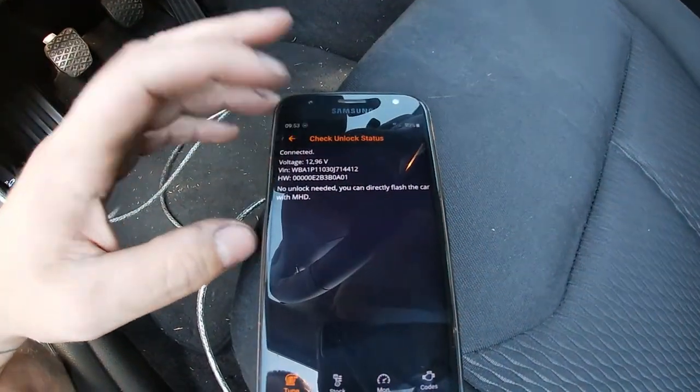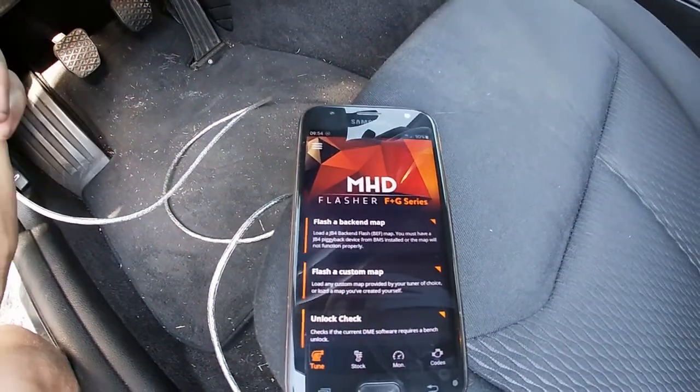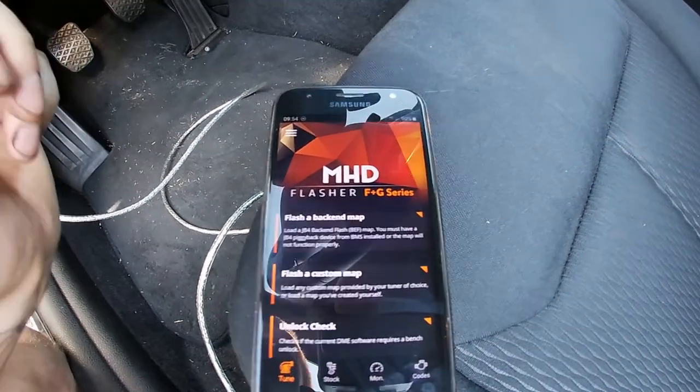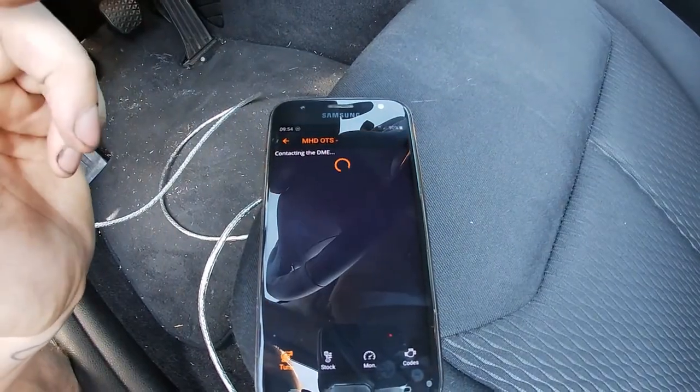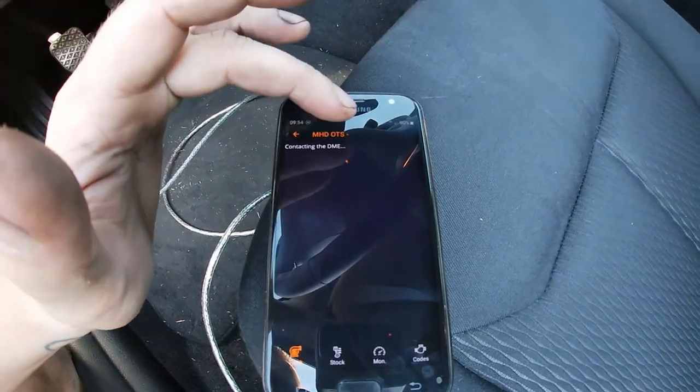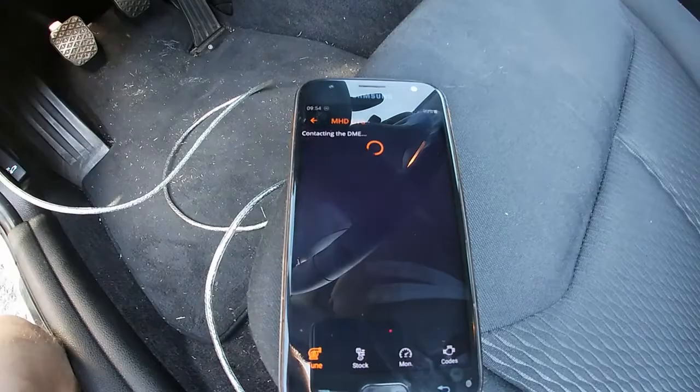As you can see, I can do it remotely by software — no need to physically unlock the ECU. Now what I'll do is flash the MHD shell map onto the car.